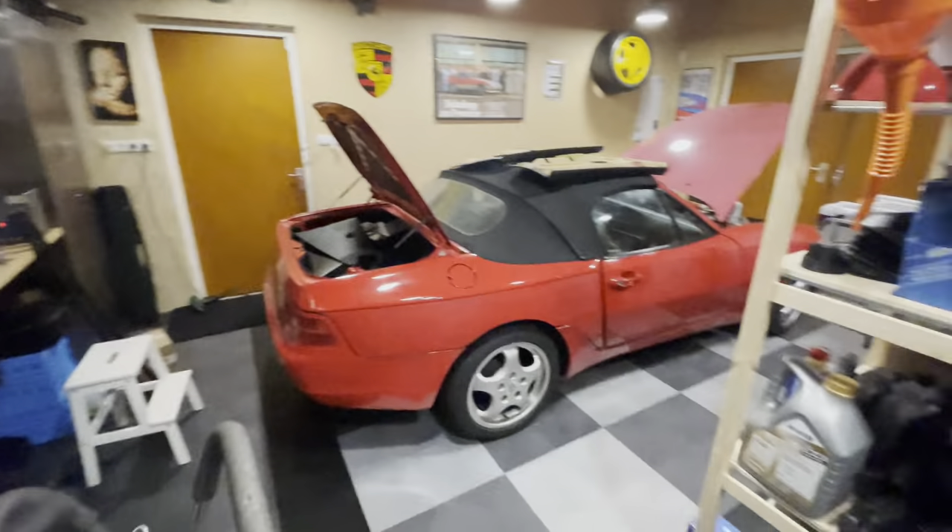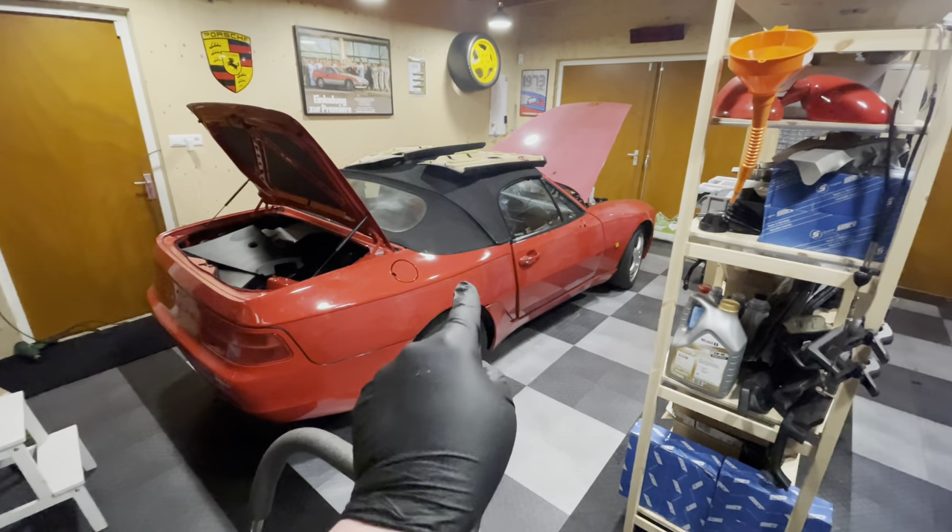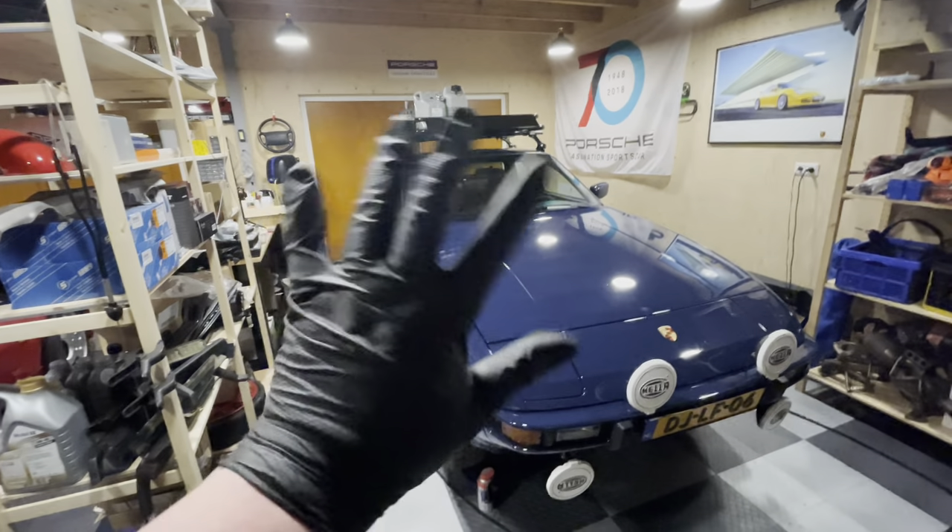I promise that in the next episode we are finally going to resume work on the 968. Until next time, goodbye.